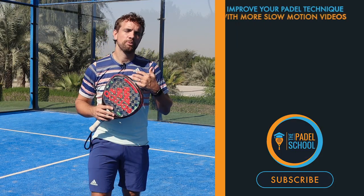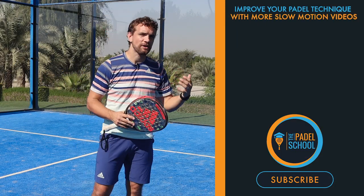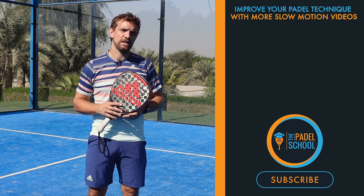We will be coming out with plenty more of these technical breakdowns, so if you found this useful, please subscribe so you don't miss any of our future videos.